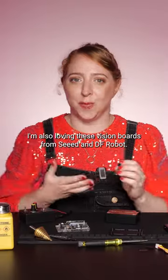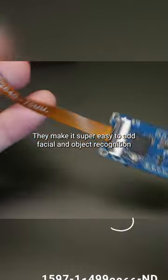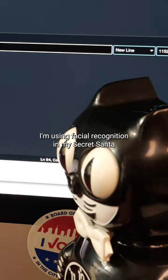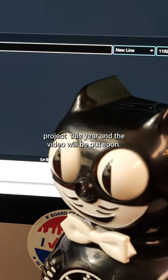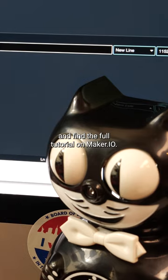I'm also loving these vision boards from Seed and DF Robot. They make it super easy to add facial and object recognition to your Arduino projects. I'm using facial recognition in my Secret Santa project this year, and the video will be out soon so you can see what I made and find the full tutorial on Maker.io.